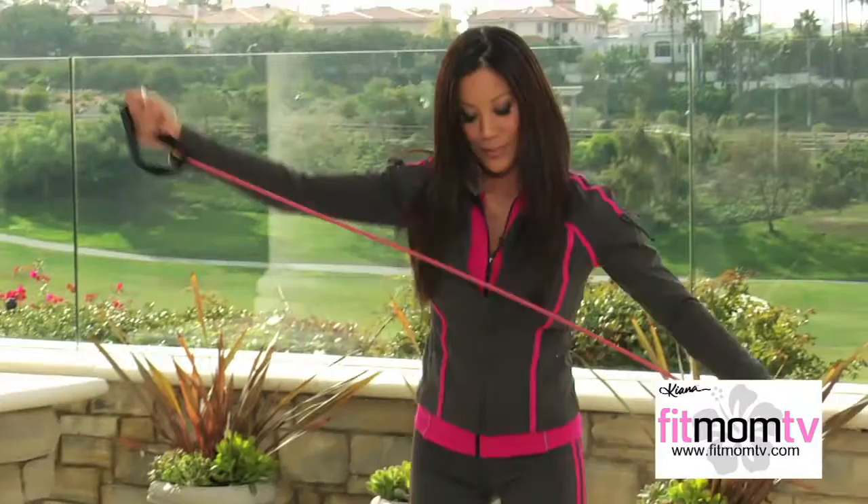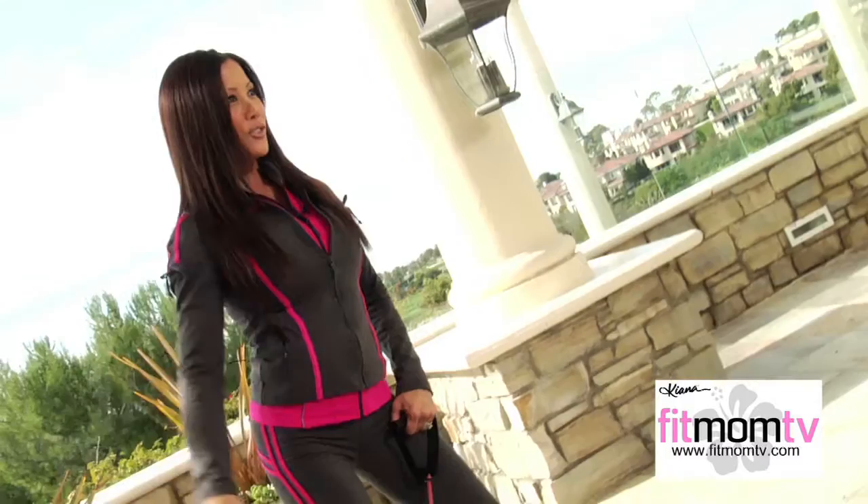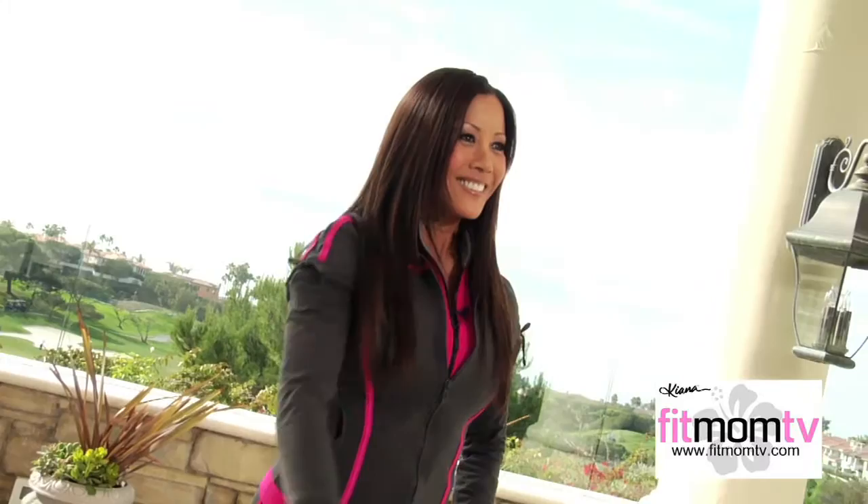You can also do the side front raise using the Kiana Fitness Band — same motion, just using a different piece of equipment. My goal here on Fit Mom TV is to show that you can do a variety of exercises in the convenience of your own home with any type of equipment, so there's no excuse not to work out. We're going side for the side delt, front for the front delt — very simple, side and front.